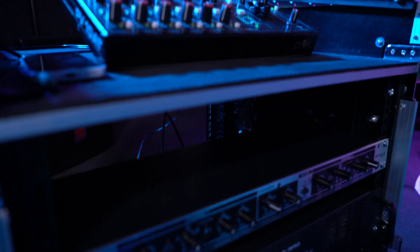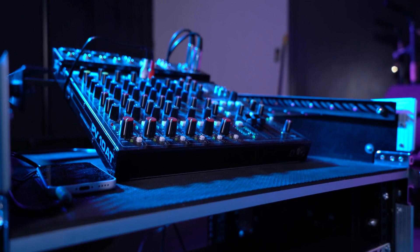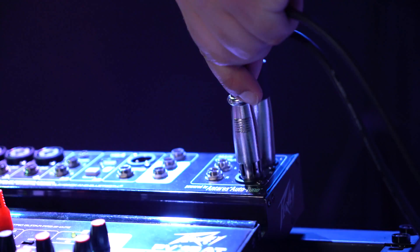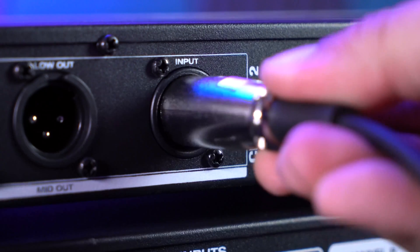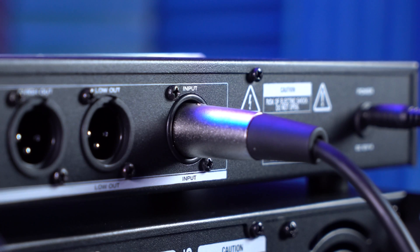Now I'm going to connect my crossover into my signal source, which is my passive mixer, with two more XLR cables. I'll take the female ends of both cables and plug them into the XLR outputs on my mixer, then take the male ends and plug them into the XLR inputs of channel 1 and 2 on my crossover.